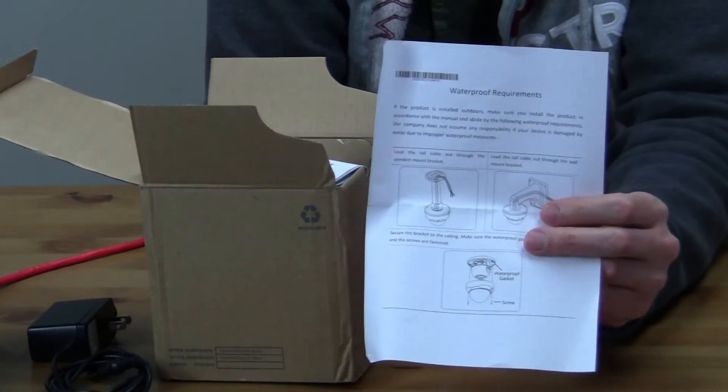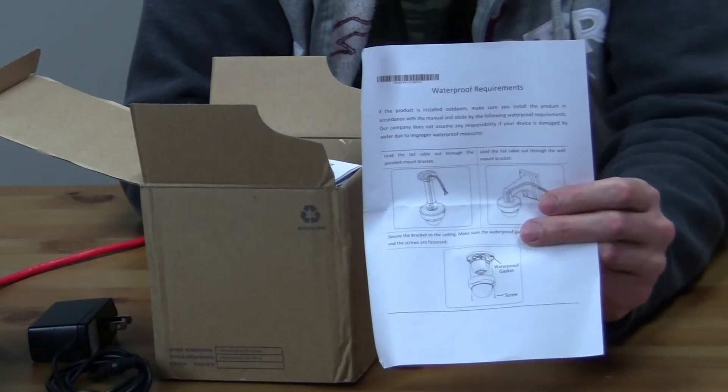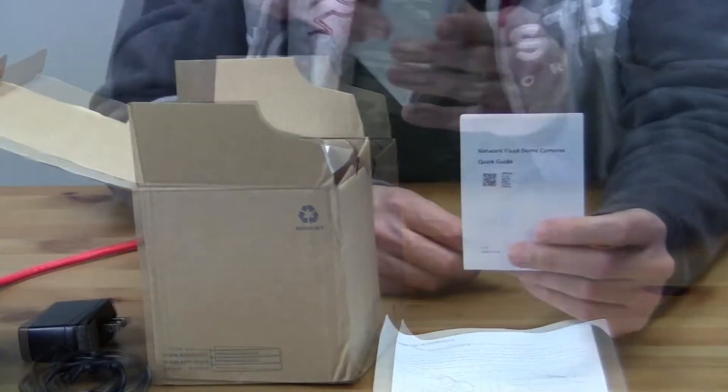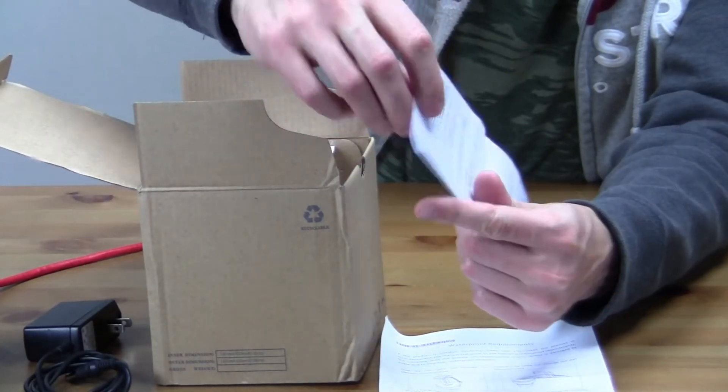First of all, we have waterproof requirements written in good English. When they refer to the tail cable, I think it just means the cable that comes from the camera — it's easy to understand and has pictures included. They want to make sure that you install this so that it stays waterproof.